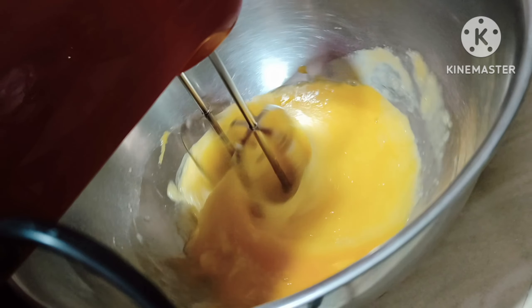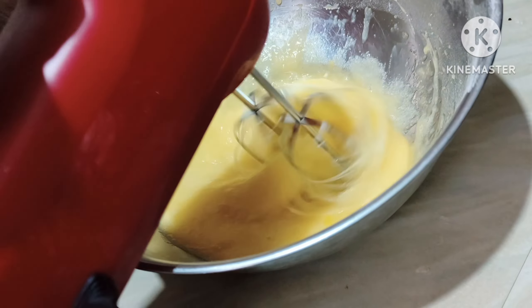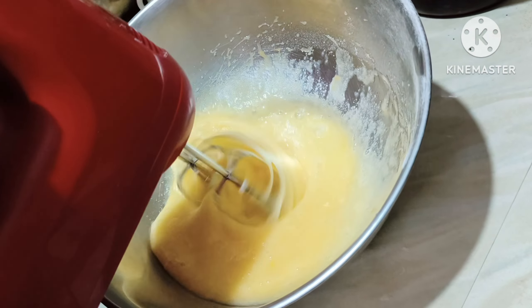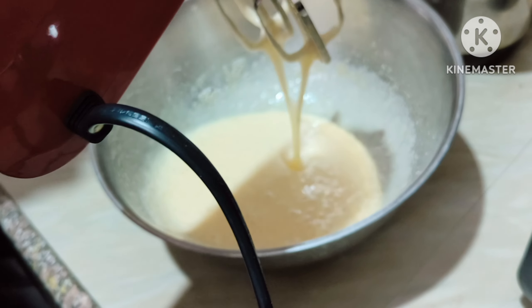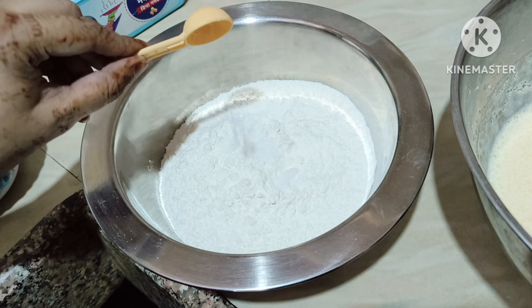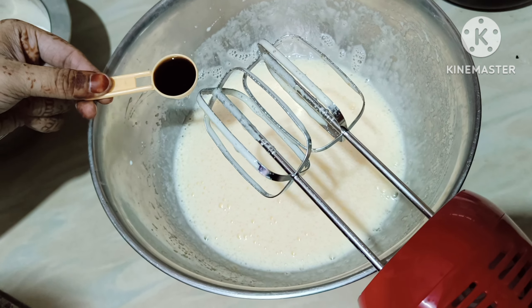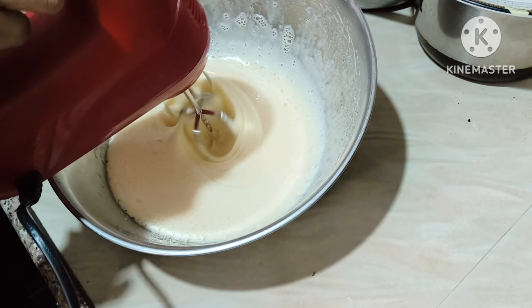In the meantime, we will whisk the eggs nicely till they become creamy. Then we'll add one teaspoon of salt and one teaspoon of vanilla essence and whisk again for a few seconds.